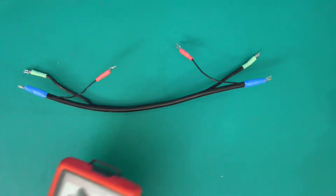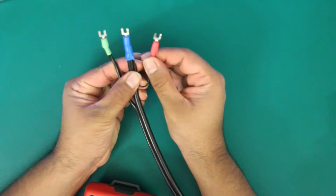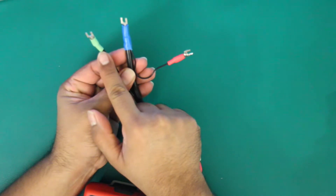All you're going to be doing is checking to see if there is resistance between any of these connections. The three connections are as follows: red is your shield or coax shield, blue is your probe or sometimes referred to as center wire, and green is your ground.